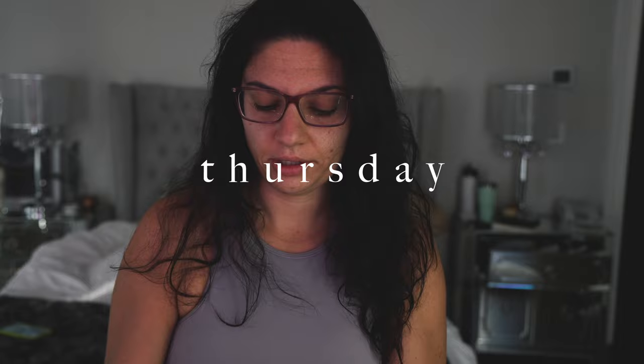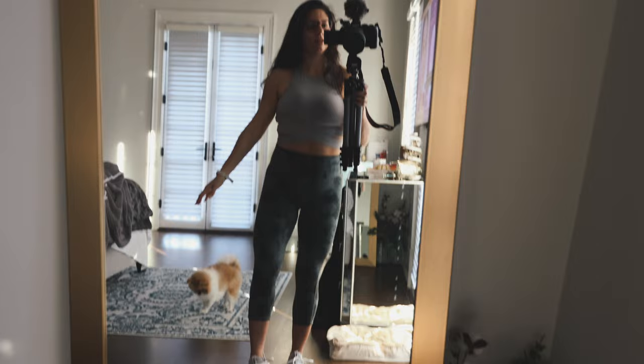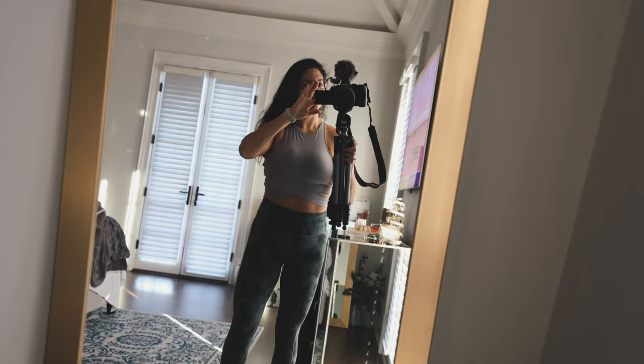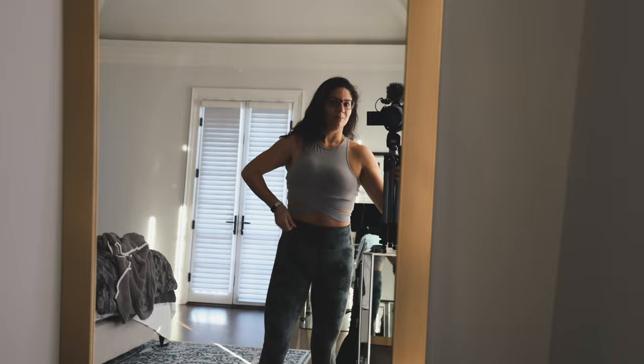It is Thursday morning, which means it's a strength cardio day. I'll do a 30-minute strength class on the Peloton and then a 30-minute bike ride, probably easier since tomorrow is the big running day. My outfit: leggings from Athleta (old), Adidas CloudFoam shoes, and a really cute crossover top from Amazon with crossover straps.